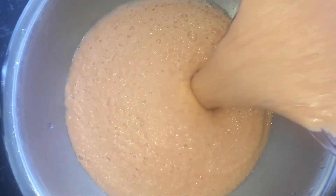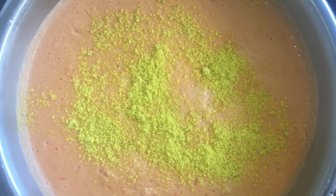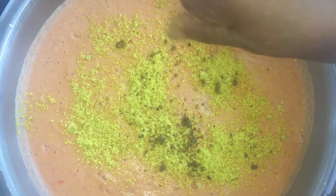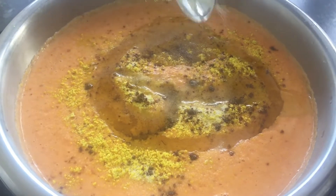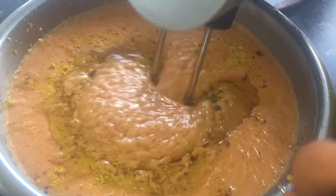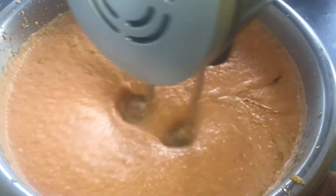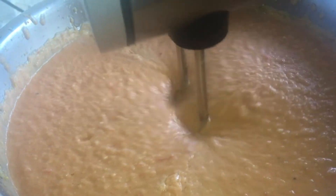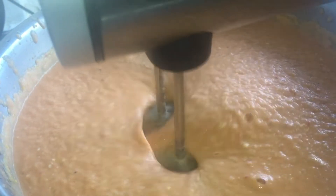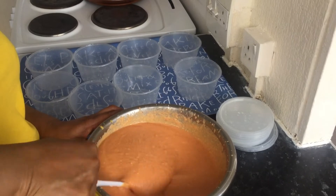I transfer to a clean bowl. I add one cube, one Maggi, my olive oil, and half a tablespoon of salt — but you can add more. Once I'm satisfied with the blending, that's the actual consistency that I want.